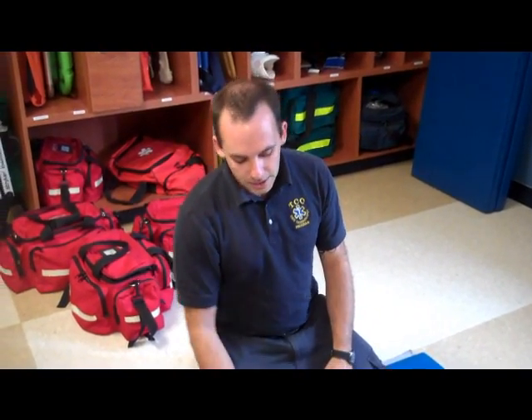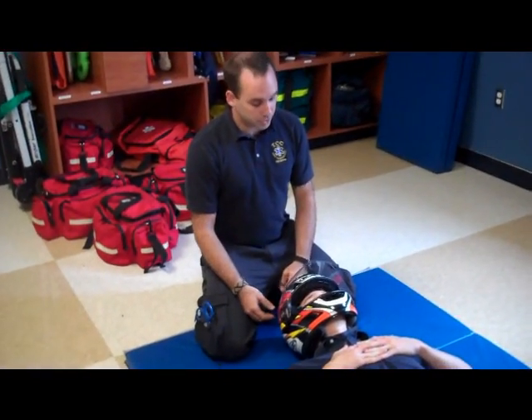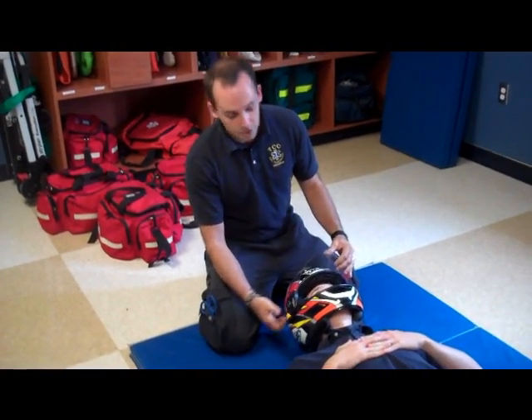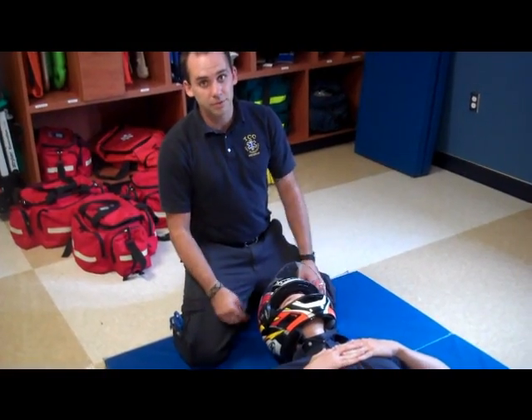If, for example, he's got neck pain, back pain or whatever, but he's talking to you and he seems like he can breathe okay, just raise the visor or take it off through here, just unclip it, loosen up the neck strap so he can breathe and just leave it there and wait for the paramedics.